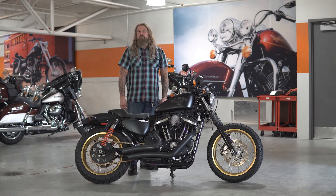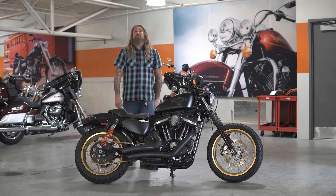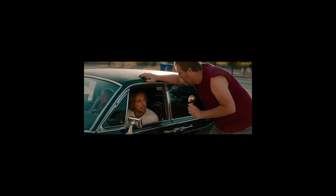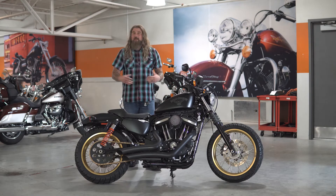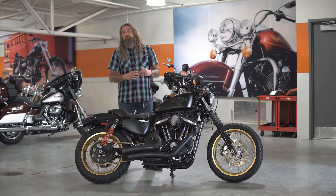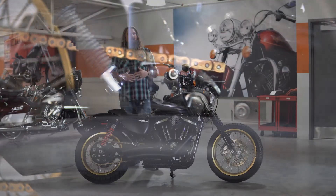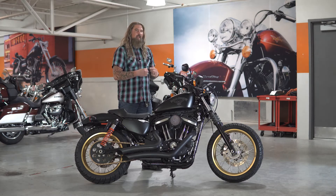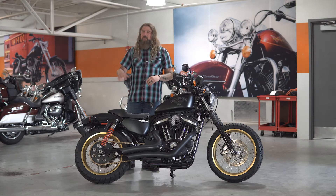As you can see, we have some stuff to talk about on this 883, but we're going to go ahead and start with the engine, where you have the 883 cubic inch air-cooled evolution engine. This is going to have a five-speed transmission. Now standard this motorcycle would come with a belt drive, but as you can see this has been swapped out and switched to a full chain drive. You're really getting some of that low-end torque, and with that chain you're really feeling that pull. You can definitely lift that front tire up if you so desire with that chain drive.